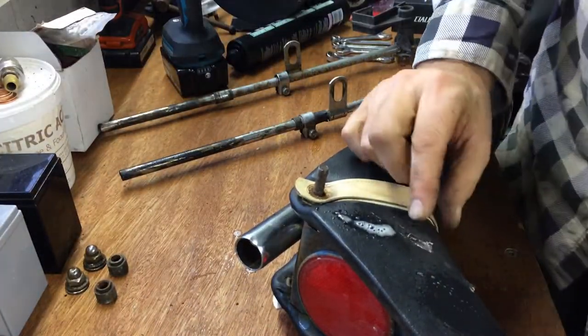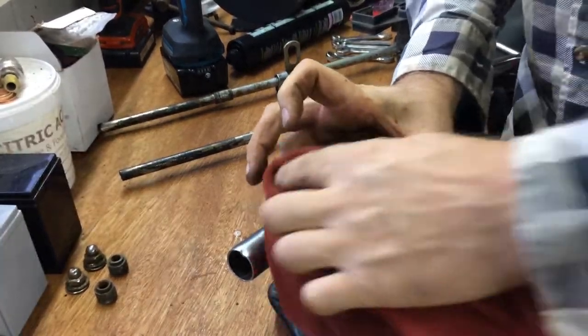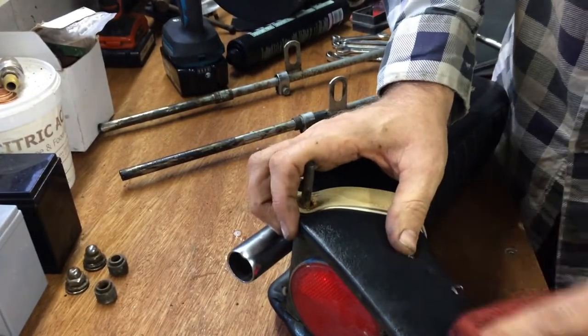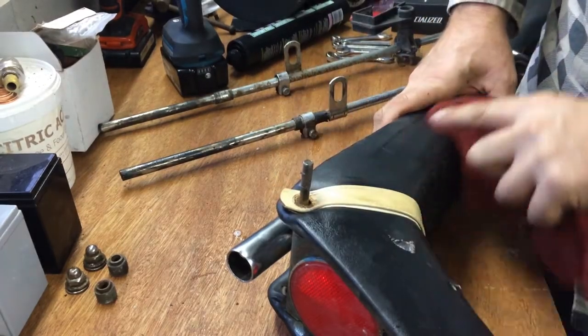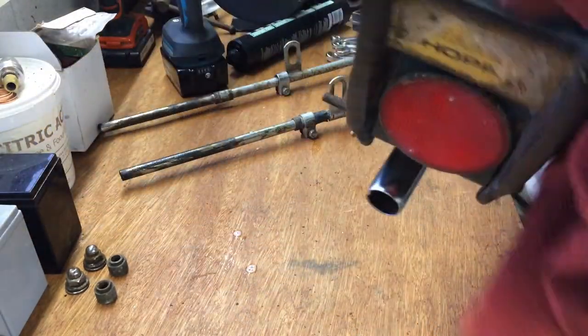I'll try using a bit of contact adhesive on there just to bring that right down. That one and that one - that seems to be the only real damage on it I think. Not bad overall.